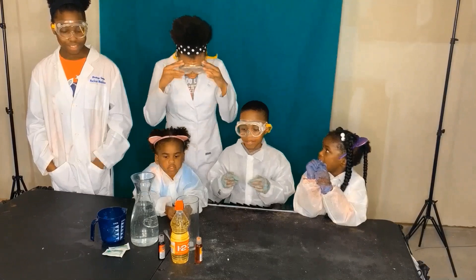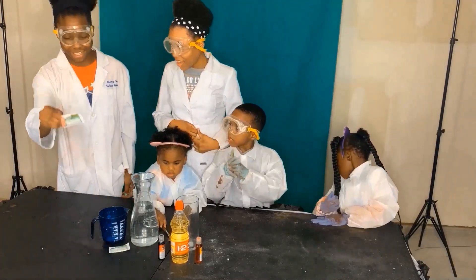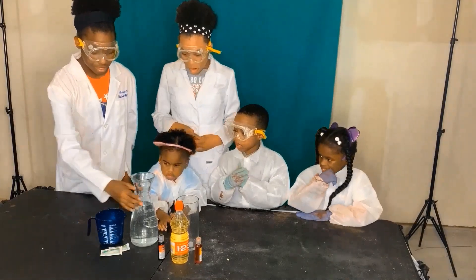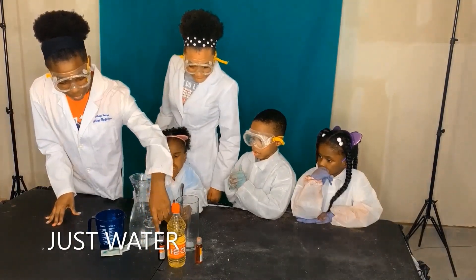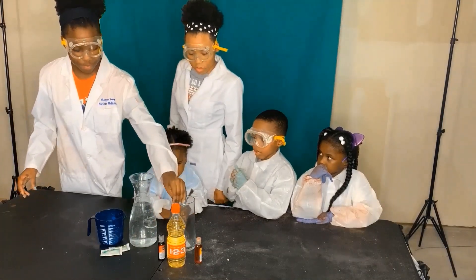Today we are going to be making a lava water. So the ingredients you'll be needing for this is some effervescent powder, a measuring cup, some regular water, warm water, some cooking oil, some food coloring, and a glass or something to mix it.